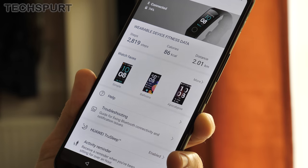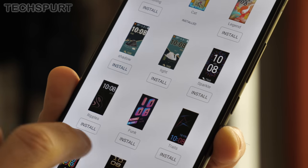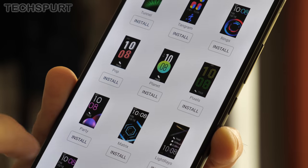Dive into Huawei's Health app and you'll find a decent selection of alternative colourful clock faces which can be downloaded free of charge. I counted 50 in total including some rather nice cartoony efforts and a few analogue faces. Worth noting that the watch faces are only available if you are using an Android smartphone.